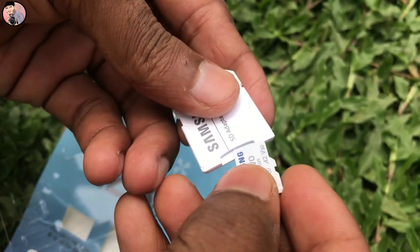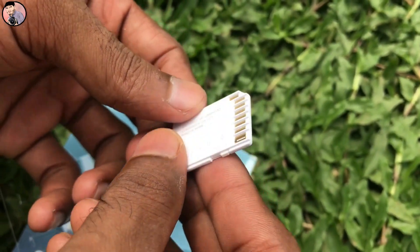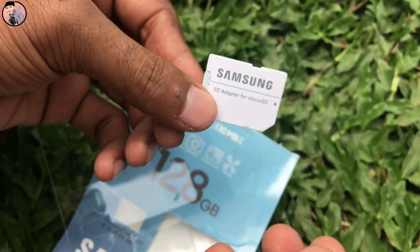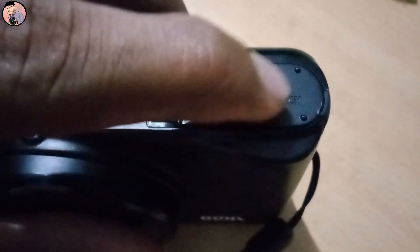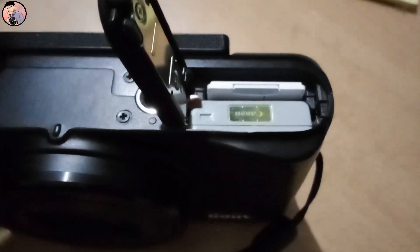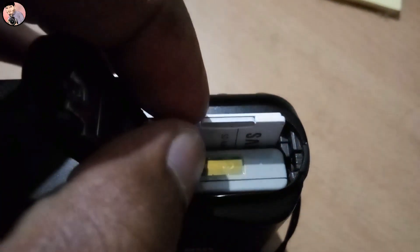Let's see how the memory is added to the adapter. We have 4K videos — I want to show you a 4K video. If you have a 4K memory card...